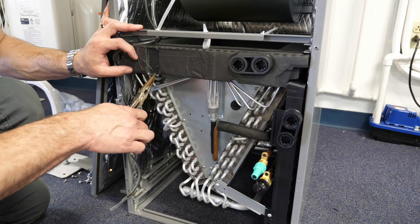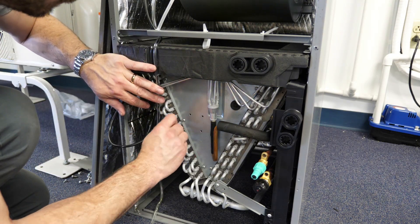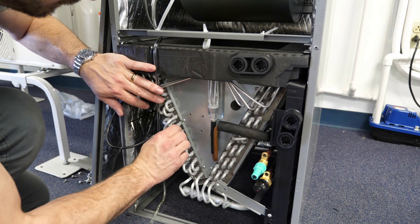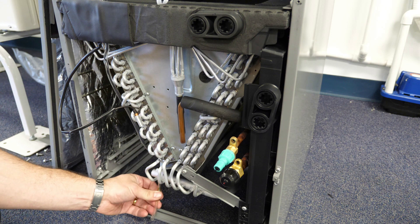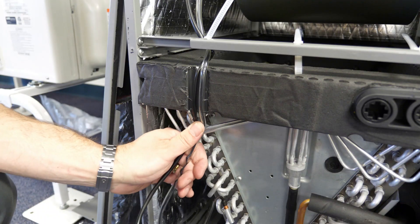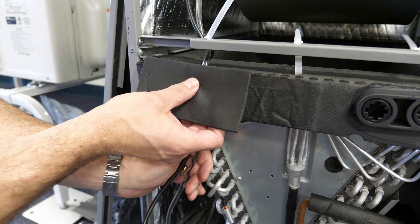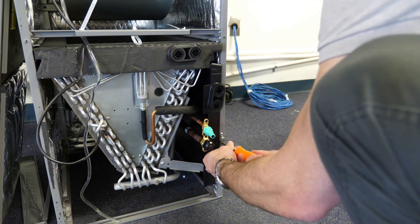Sensors should be rerouted through the provided track in the drain pan and reinstalled in their correct positions. This includes relocating the return air sensor to the apex of the coil in the return air stream. A zip tie can be used to secure it in place. Lastly, the gasket should be reapplied to the drain pan and the mounting bracket relocated to the right-hand side of the cabinet.